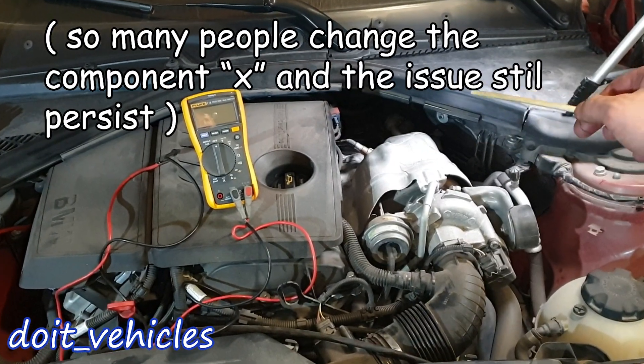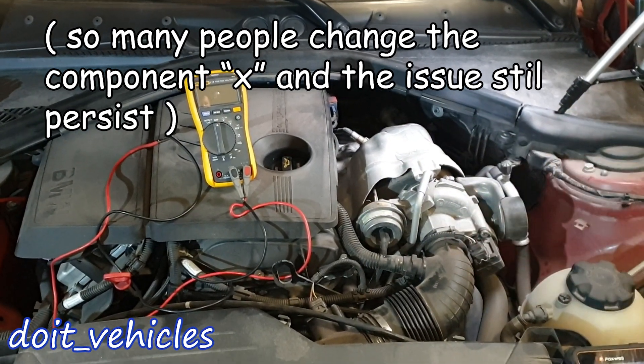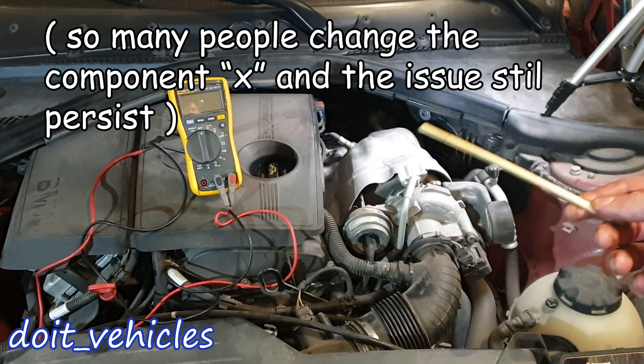We're going to bench test the sensor so you can see the correct values you need to have on your sensor, and therefore you can more easily rule out whether the sensor is bad or not.